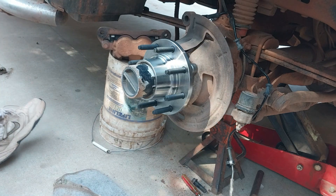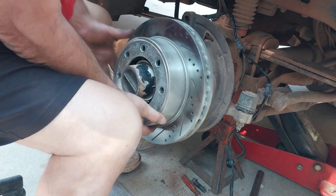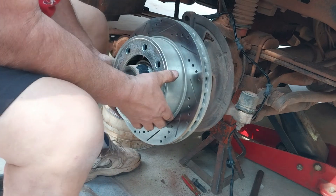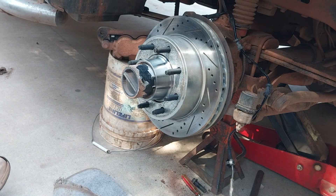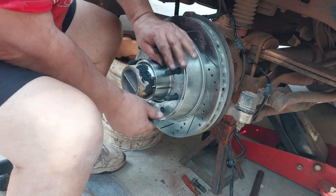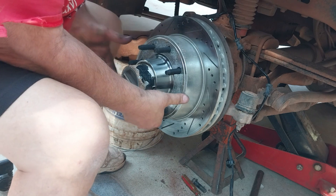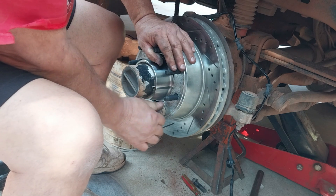This rotor is heavy. Something that I do that makes it easy to put calipers on - I'll always go ahead and put a nut on the hub so it pushes the rotor nice and tight so everything lines up easy. It just makes it easier for me to work, especially when dealing with a big rotor like this one.